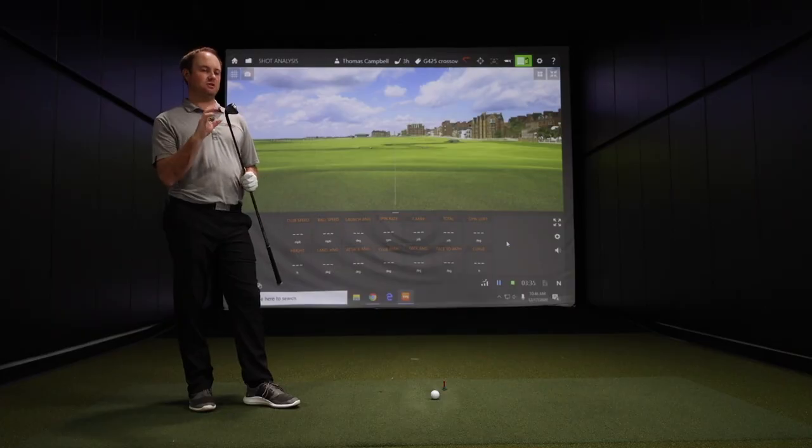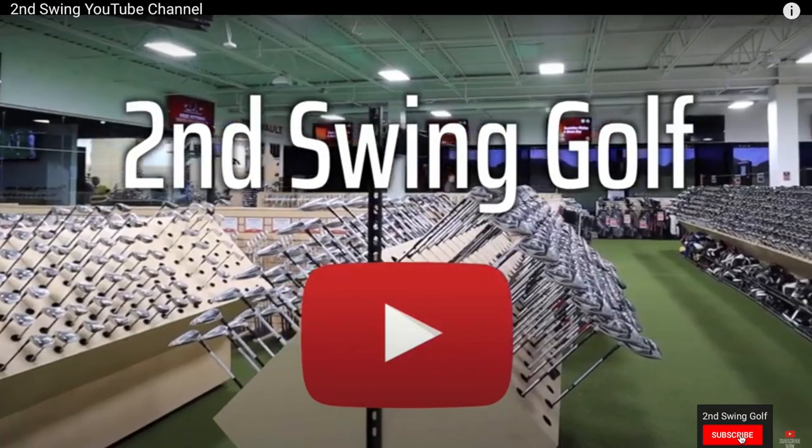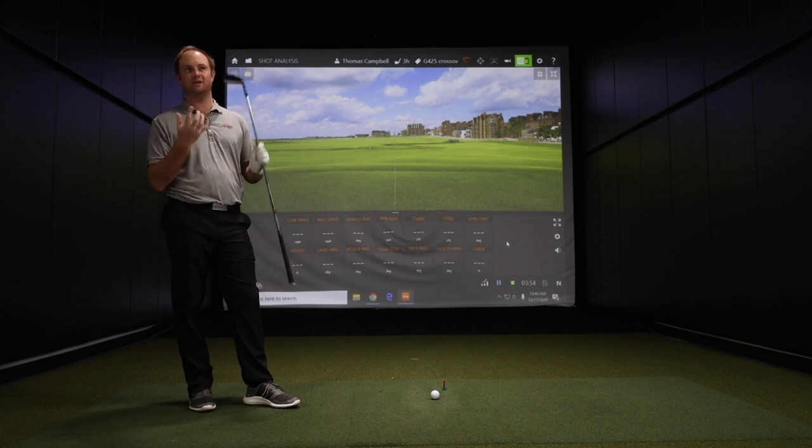Before we test and hit some shots with the G425 Crossover, if you have not subscribed to our channel yet, make sure you do so — click on that red subscription button down below. We've got plenty of other great content coming your way. I'm excited to test this G425 Crossover. Let's hit some shots!